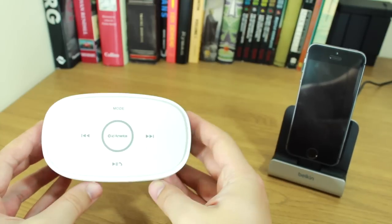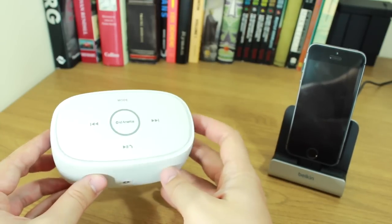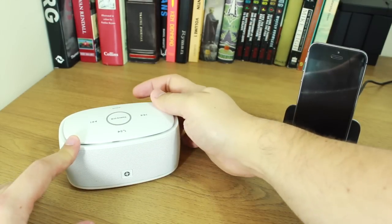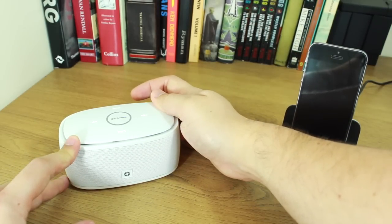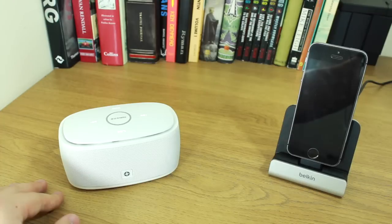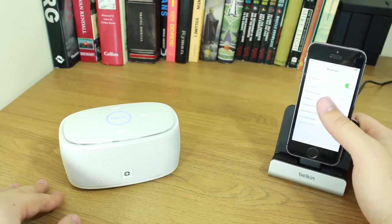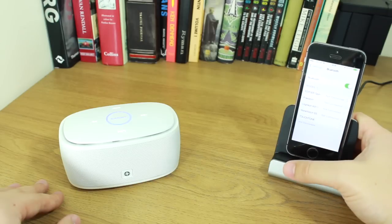On the top is a set of touch-sensitive controls. To switch it on, you press and hold the power button at the back, and like a lot of other speakers it has this really annoying announcement that tells you it's switched on. Although the lights come on so you know it's on, it still feels like it needs to tell you. So if I switch on Bluetooth on my iPhone and find the Touch Tone, I can pair it, and once it's paired it should allow me to play my music.